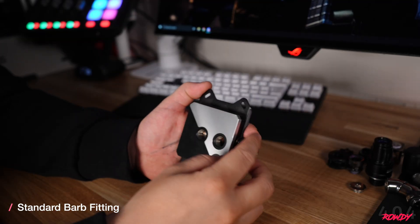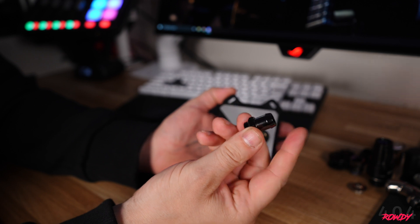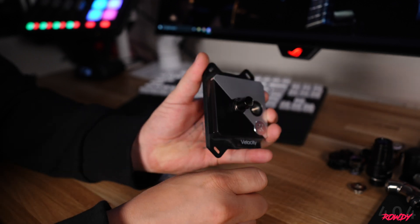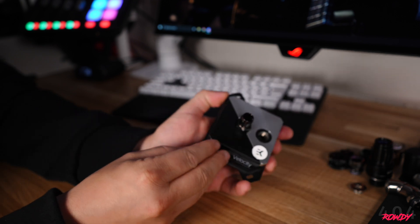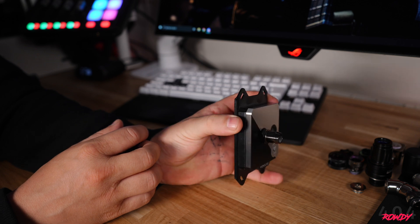To kick things off, the first fitting I'm going to show you is the barb fitting. This is used for soft tubing and will look something similar to this — I'll lay some video over the top. This is probably the most cost-effective fitting as it's a lot cheaper than compression fittings. However, these tend to have a drawback of not looking as nice overall once the build is finished, as to secure the hoses to the barb you generally have to use cable ties, which can make things look rather messy.